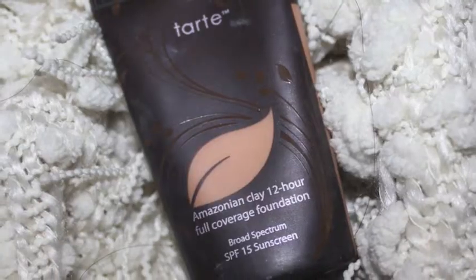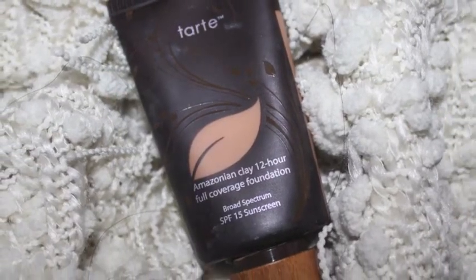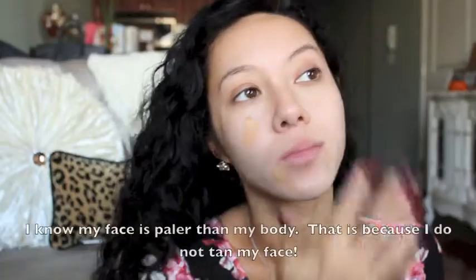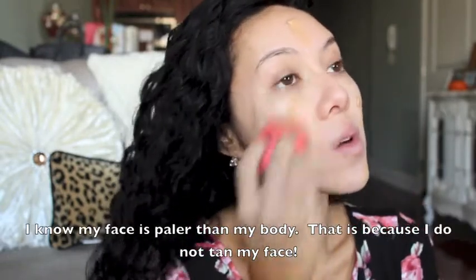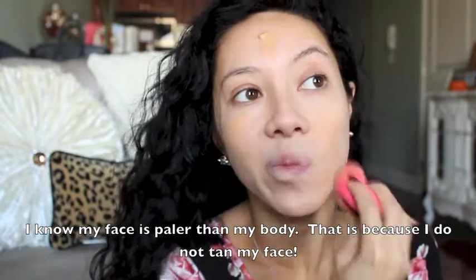If you want to see how to get this look, then please just keep watching. First, using my Amazonian Clay 12 Hour Full Coverage Foundation by Tarte, I'm just going to be putting that all over my face and using a damp beauty blender to blend that out.